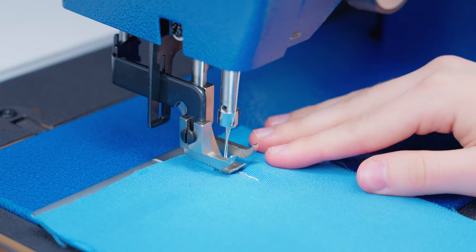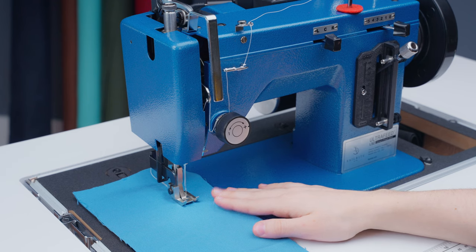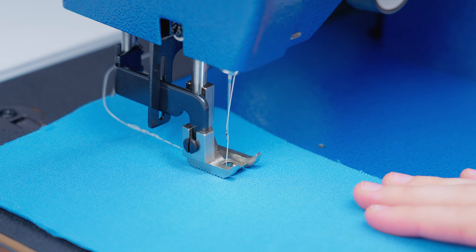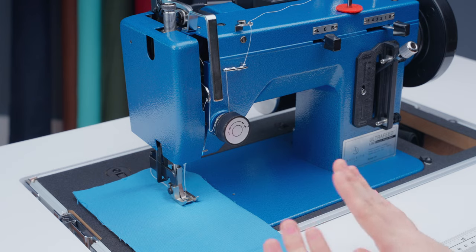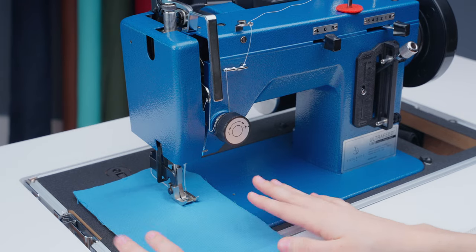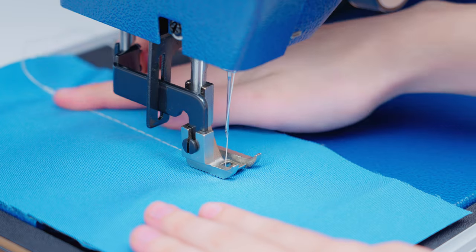After you backstitch, you can go ahead and sew forward. Because the LSC is a walking foot machine, the machine will feed the fabric for you and all you need to do is guide it. If you don't have a walking foot machine, you may have to do more work to feed your fabric evenly through the machine. To keep our stitch straight on this walking foot machine, we're going to stop stitching and reposition our hands and then continue sewing. If you move your hands while guiding the fabric, your stitch can be a little off — we're going to show an example of each.